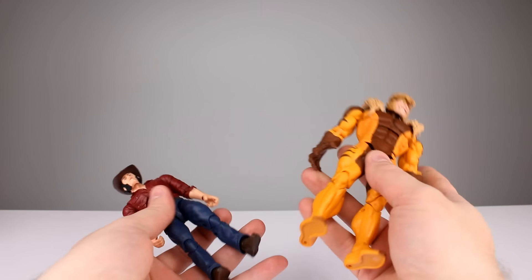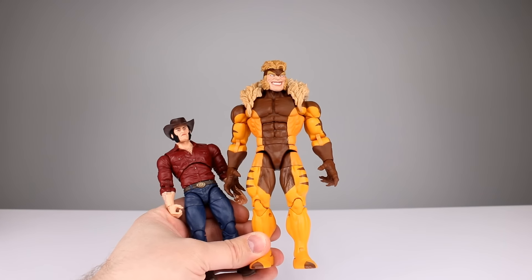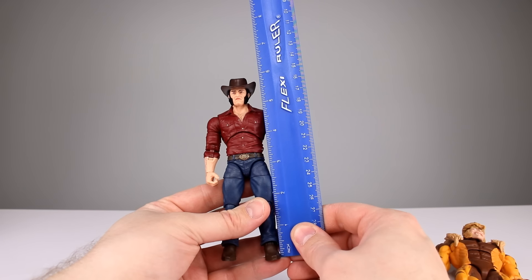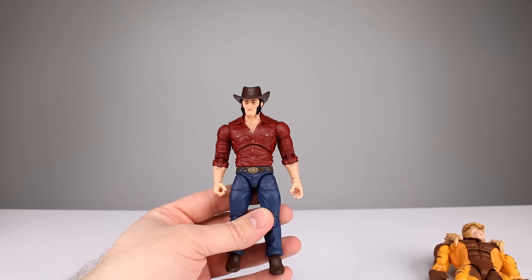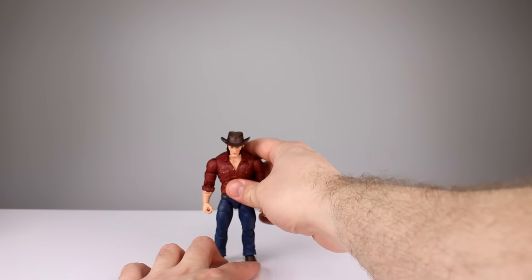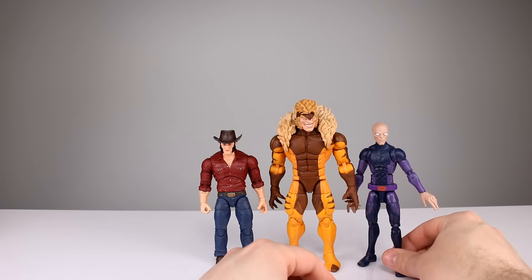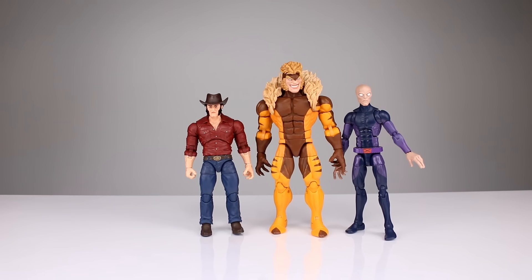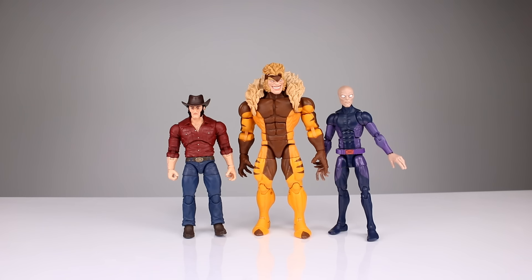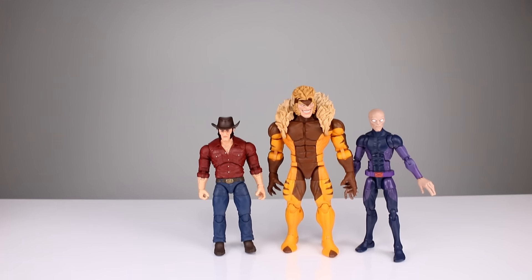We're going to do them both in the same review because it's a two-pack. We'll do heights first. Sabertooth is about 18 and a half centimeters, not counting his hair flips — that's going to be about seven and a quarter inches. Wolverine is about five and three quarters to where his head would be, not the top of the hat, so about 15 centimeters. I think Wolverine's a little bit tall and Sabertooth is a little bit small based on what people might want, but is it good enough? I think probably.